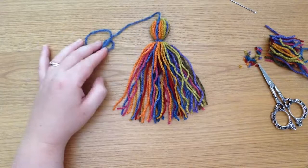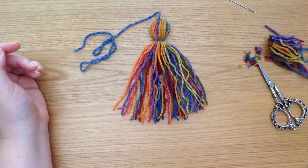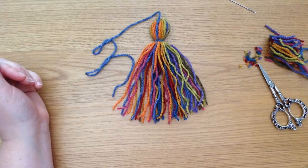There you go — a multicolored tassel! Have fun and I hope you'll share any multicolored tassels you make. Like I said last week, you can find me on Instagram and on Facebook, and there's my Facebook group as well where we get on with all sorts of knit-alongs and knitting chatter. Thank you for joining me — I'll see you next week. Bye!